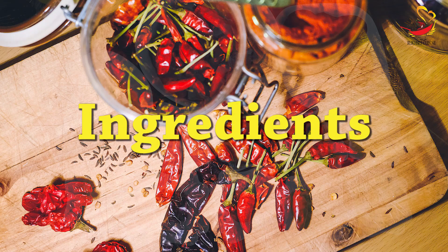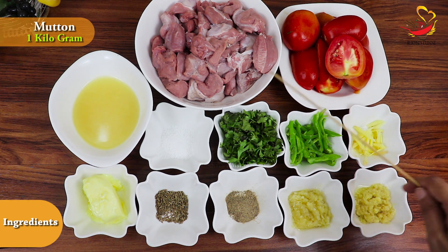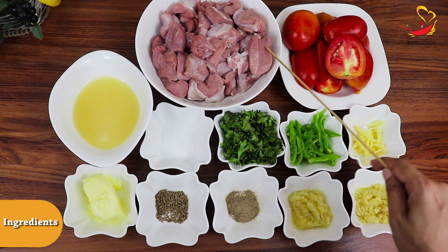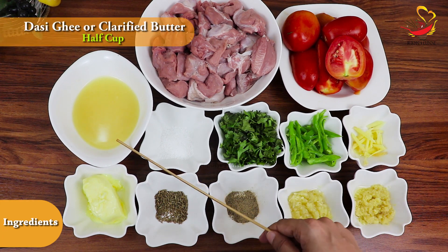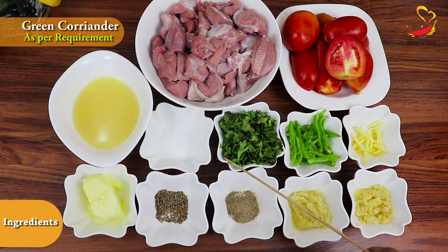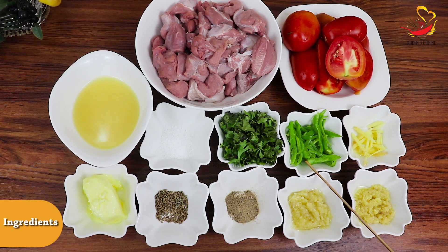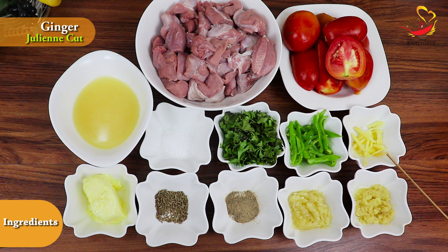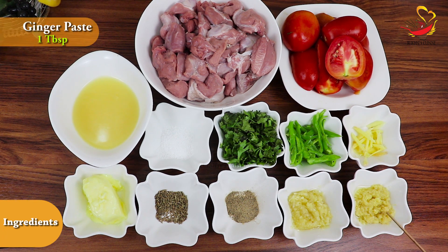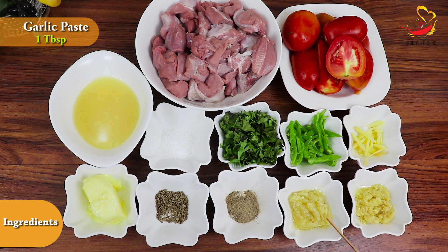First, let's go over the ingredients. We need tomatoes — about 5. Mutton, 1 kg. I have prepared the meat in the morning and I also use some raw spices.